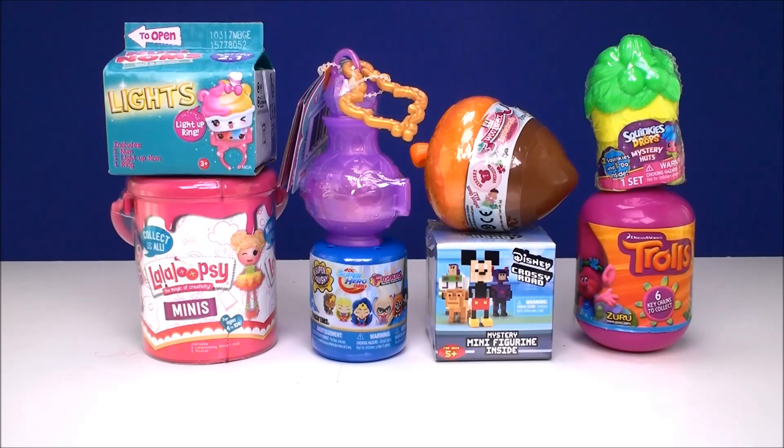Hey guys, welcome back to Cam's Toy Box. Today we have eight new surprises to open.